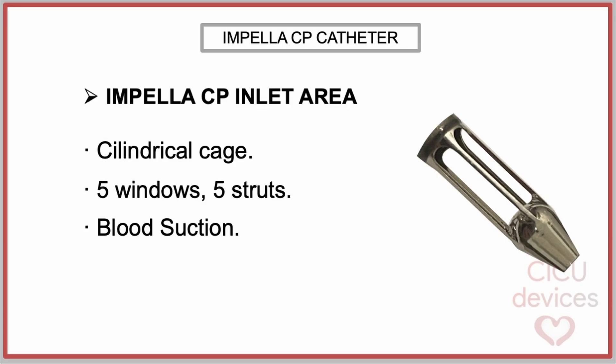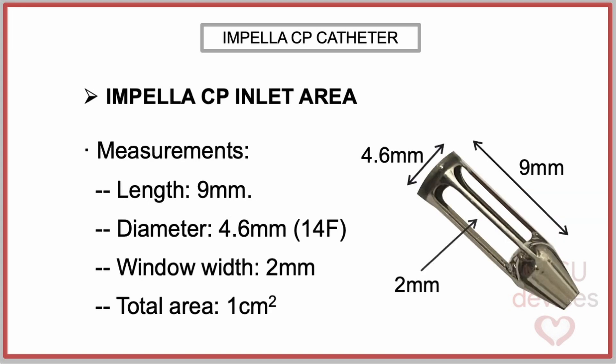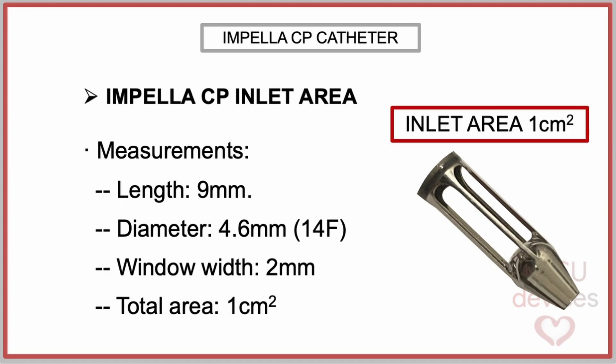Impella CP inlet area. The inlet area of the Impella CP device consists of a cylindrical cage located at the end of the cannula, composed of five windows separated by five thin metal struts. It serves as the entry point for blood being suctioned from the left ventricle. It measures 9 mm in length, with a diameter of 4.6 mm — equivalent to 14 French — and a window width of 2 mm, so the total filling area can be estimated at approximately one square centimeter.